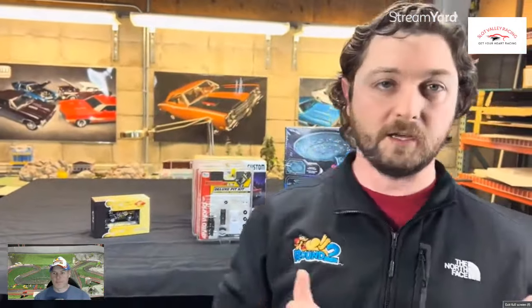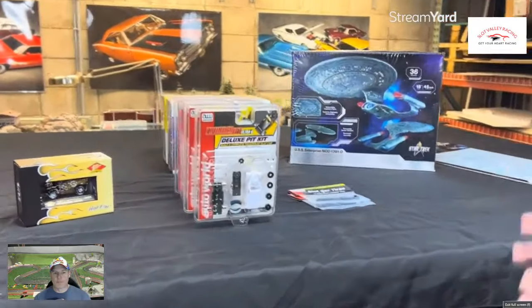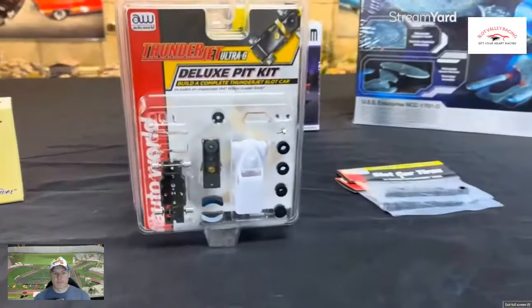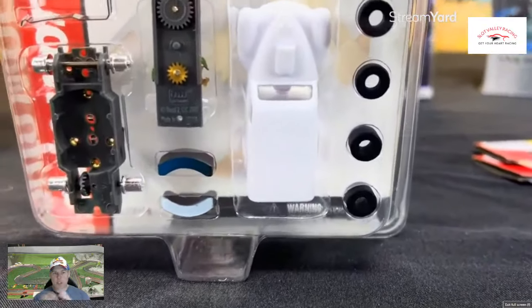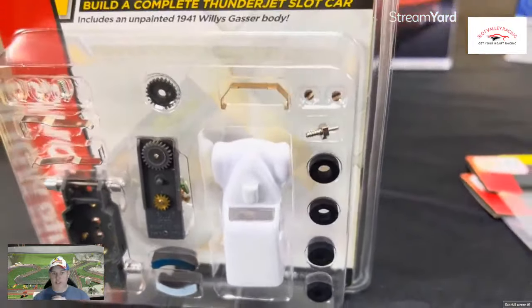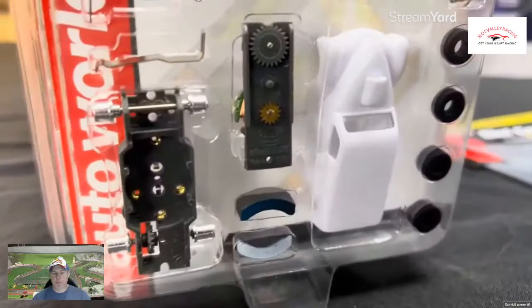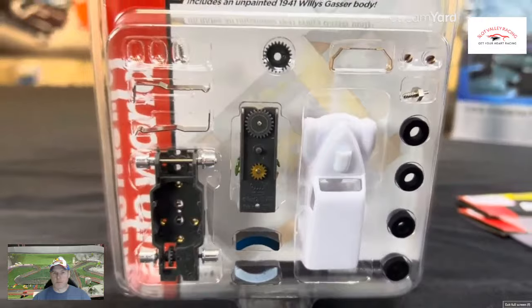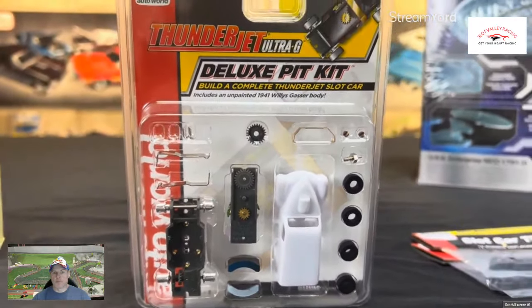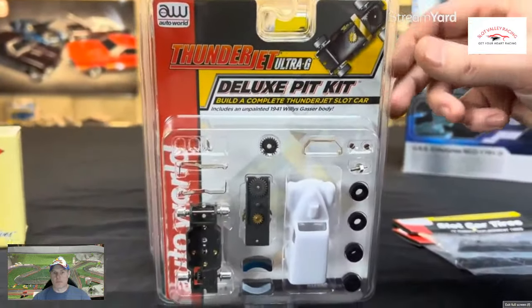Jumping into the slot cars, we've got some new deluxe pit kits coming out. There's one for all the different versions of chassis that we have, starting out with the Thunderjet Ultra G deluxe pit kit. These are great if you want to put together and customize your own slot car, paint it up. This first one is the 1941 Willys Gasser body with that Thunderjet deluxe pit kit. The Thunderjet chassis are based on the older style pancake design — Aurora ran that style back in the 70s — so this is a really fun project to customize your own slot car.